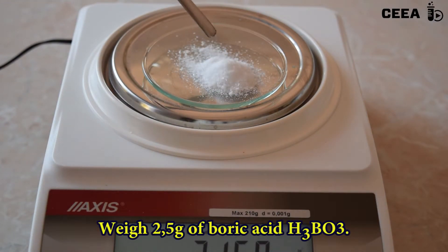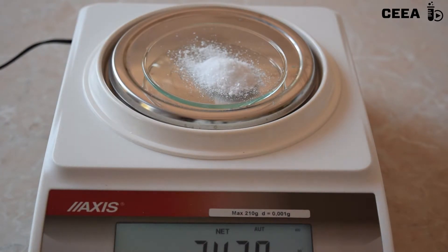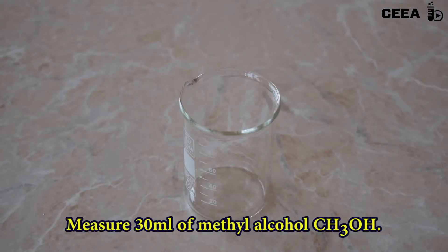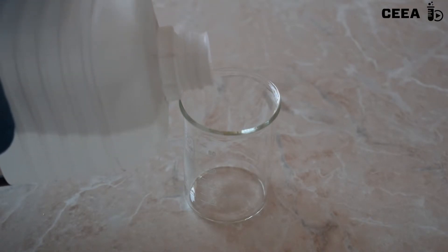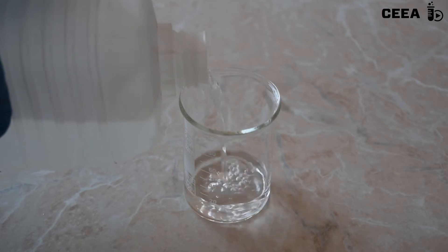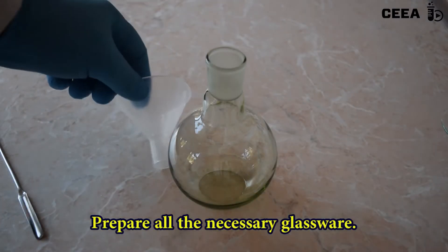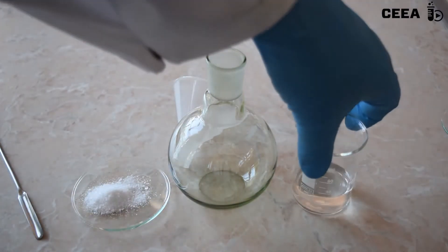To start, weigh 2.5 g of boric acid. Also measure 30 ml of methanol. Place both reagents in a 250 ml flat-bottomed flask.